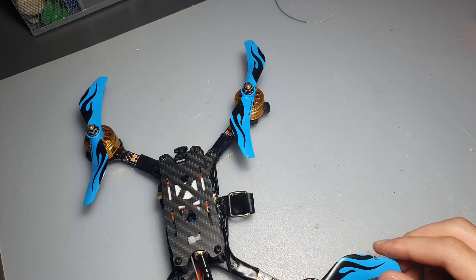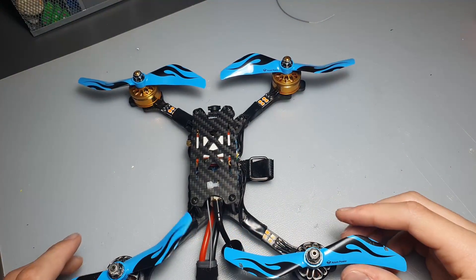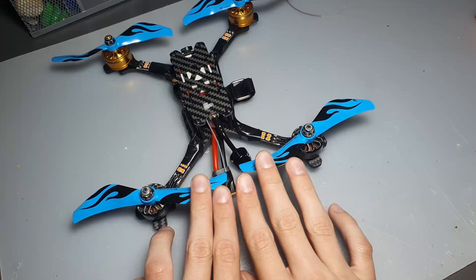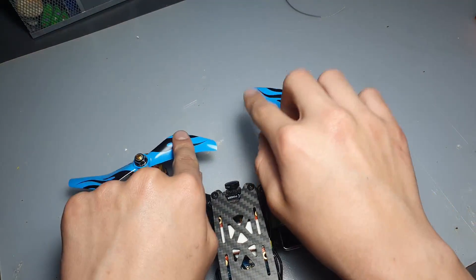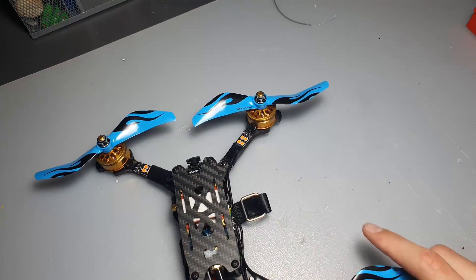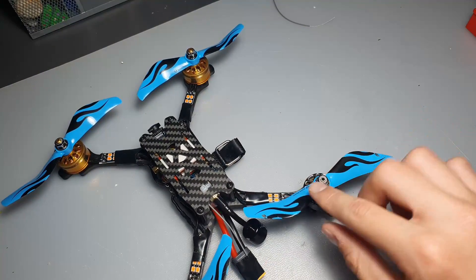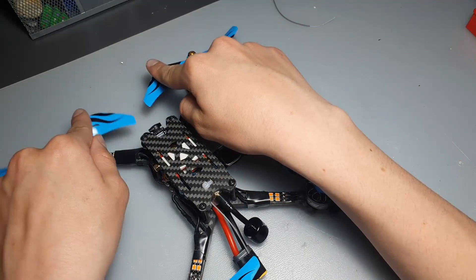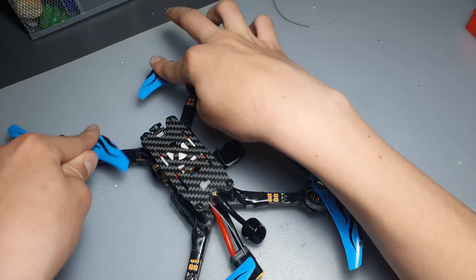There are two ways you can configure your drone: there's props out, which is how this drone is configured right now. That means the prop blades are spinning so that on the back of the drone they're spitting air outwards and on the front they're pushing it out forward. The other configuration is called props in, which is actually the standard configuration, where the drone is pulling the air in from both the back and the front.